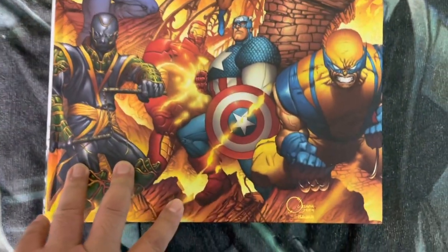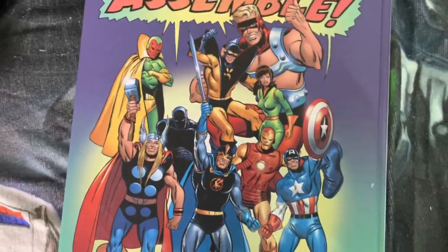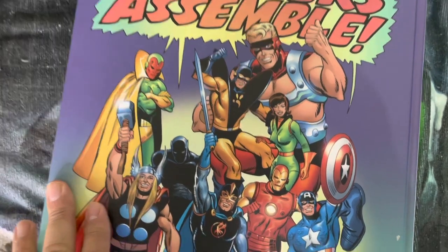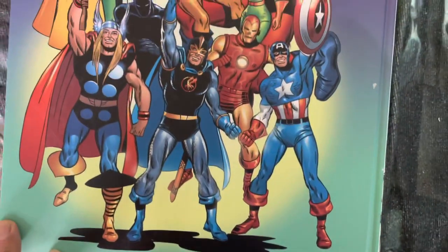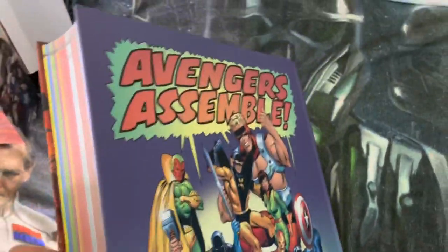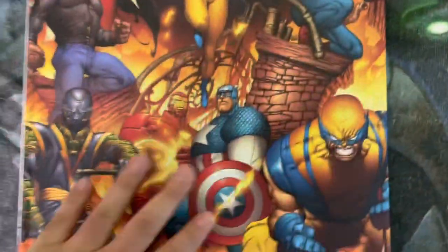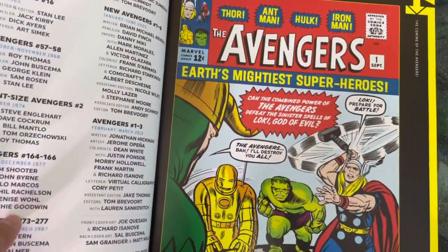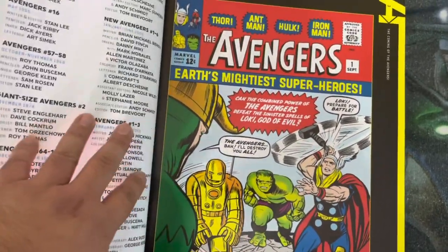I believe this is Joe Quesada's artwork — yes, you can see his signature. On the side there's a Lane and Liu illustration. The book is very heavy — look at the thickness of this super-sized book. And right off the bat, the first Avengers comic inside is drawn by Jack Kirby and written by Stan Lee.